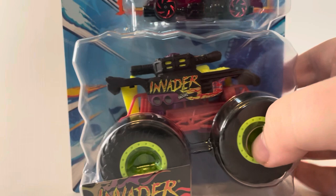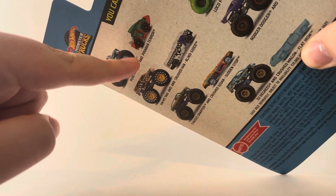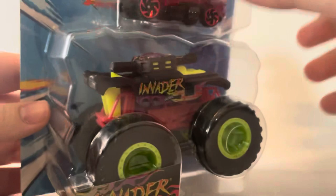The Hot Wheels monster truck I'm reviewing today is the Invader — a brand new paint scheme that's part of an exclusive set. The assortment includes Pure Muscle with a piranha-type car, Hot Wheels Monster Truck Taxi, Chassis Snapper, 32 Degrees Roger Dodger, Local Punk, and the Invader. The Invader comes with a car called Dragon Blaster.